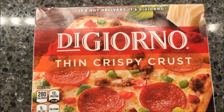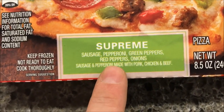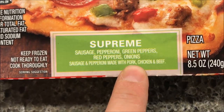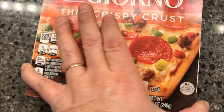Hey guys, welcome to another lunch home review. Today I'm going to try one of these DiGiorno thin crispy crust pizzas. This is the supreme — sausage, pepperoni, green peppers, red peppers, onions — and the sausage and pepperoni are made from pork, chicken, and beef. I don't know where we bought this and don't know how much it was; you can buy them pretty much anywhere.